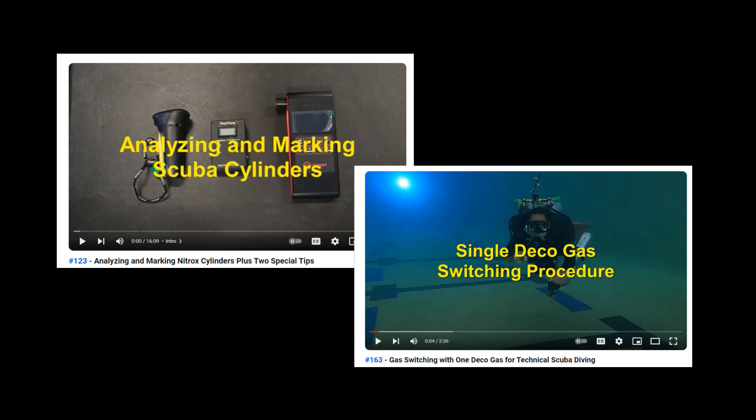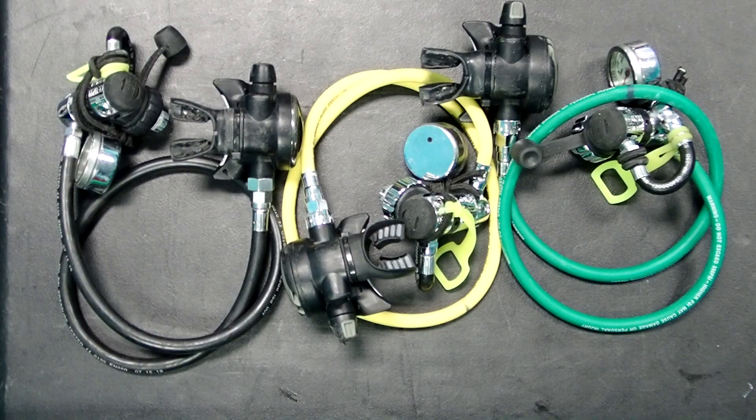Diving in a team does also not guarantee a successful decompression gas switch, as the Egyptian instructor was diving with nine other divers. So the first thing we're going to discuss is the use of different color hoses to help prevent incorrect decompression gas switches.